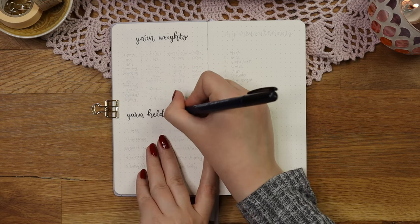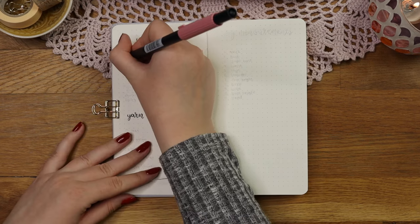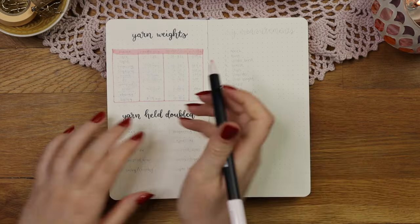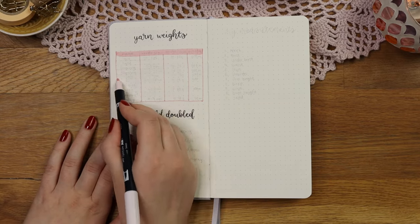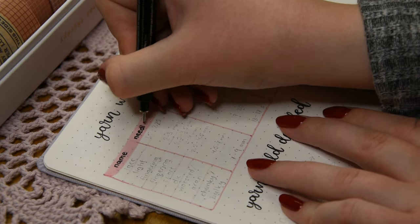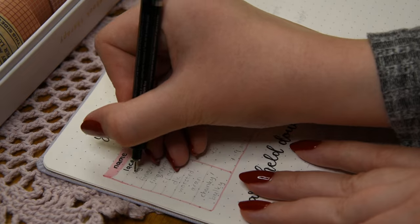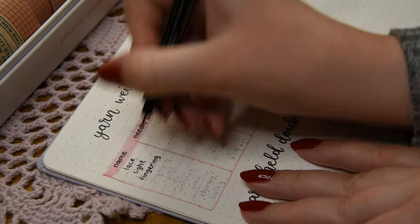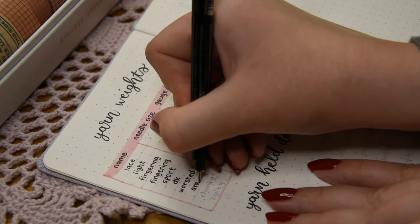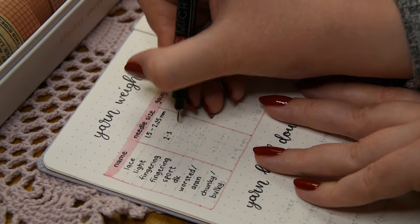I also wrote the different yarn weights when held double on the bottom of the spread in case I need that information. For the boxes I used my all-time favorite color which is pink — a Tombow Dual Brush Pen in shade 772. In the table I wrote the different yarn weights and which hook or needle size to use for them. I also added gauge information, which tells you how many stitches a 10-centimeter piece has width and height wise and helps make sure your finished project is the correct size. So far I've mainly used DK or worsted weight yarns because I mainly use cotton-based yarns instead of wool.